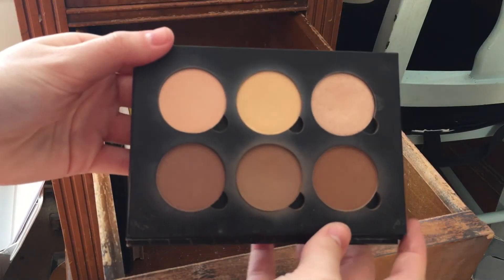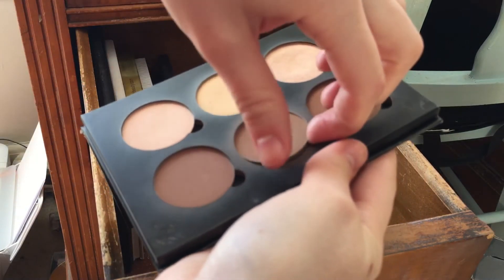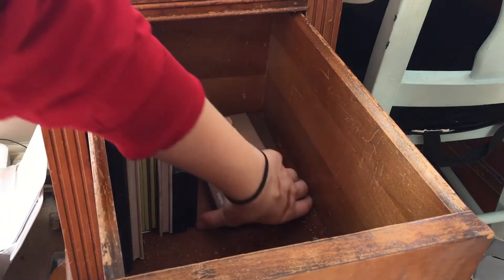I have the Anastasia Contour Kit in Fair/Light to Medium. I love this contour shade so I'm going to keep this — or actually I might just put it into one of my Z Palettes, because that's really the only color I use from it.